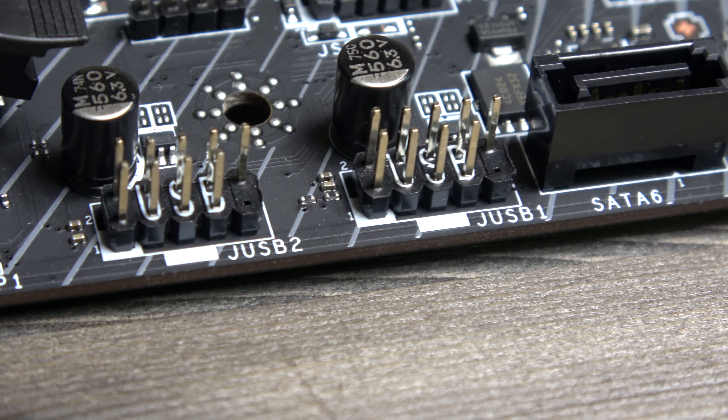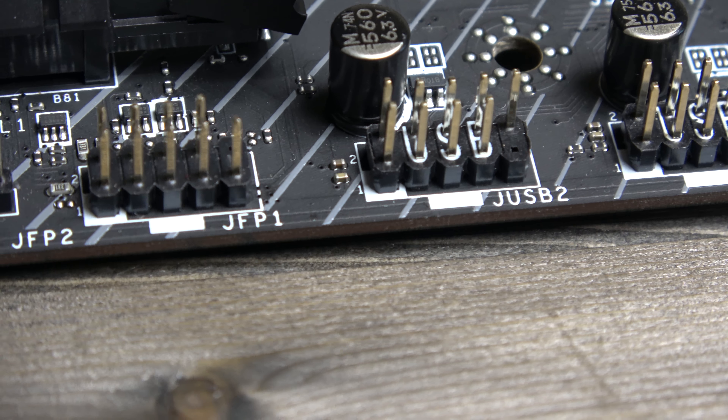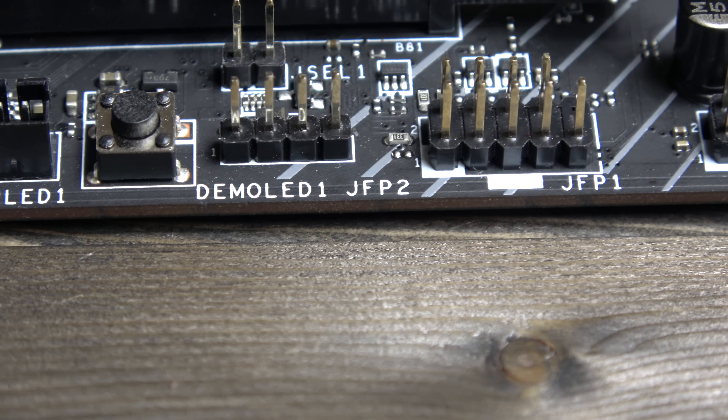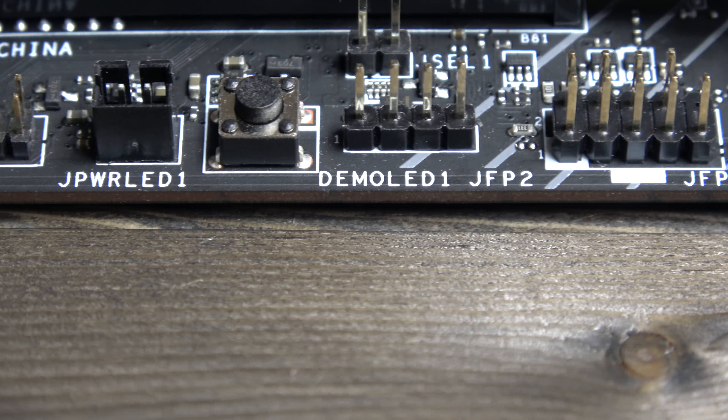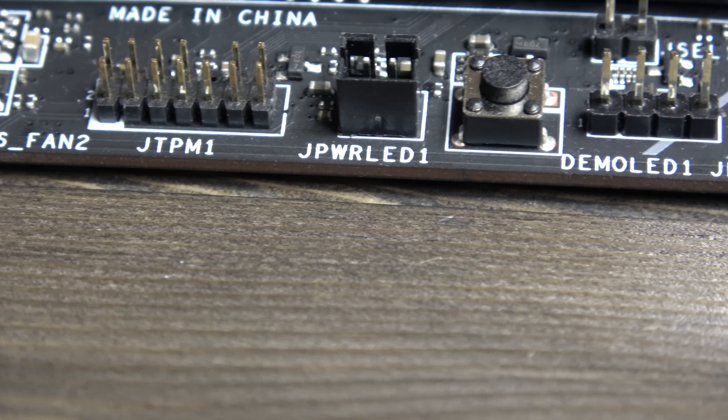as well as RGB LED headers for use with the inbuilt Mystic Light Sync which allows full control of the LEDs on the rear and the front of the board. What's more is that there are three pin headers for both general RGB strips and rainbow strips, to further customise your build and theme.